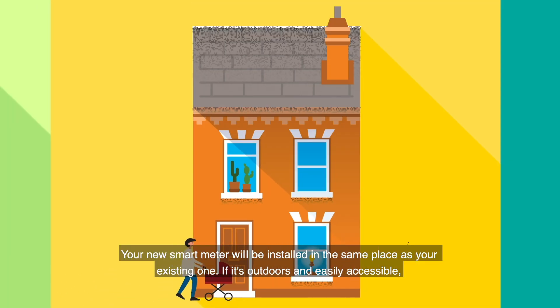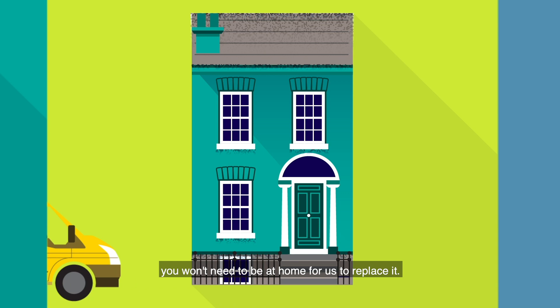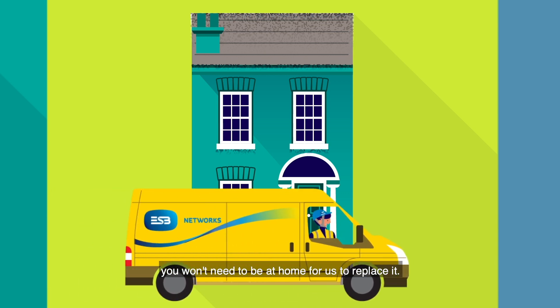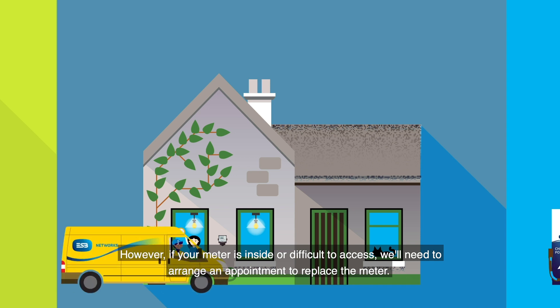Your new smart meter will be installed in the same place as your existing one. If it's outdoors and easily accessible, you won't need to be at home for us to replace it. However, if your meter is inside or difficult to access, we'll need to arrange an appointment to replace the meter.